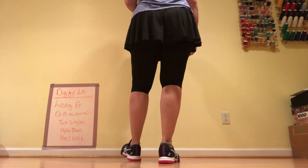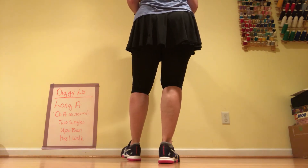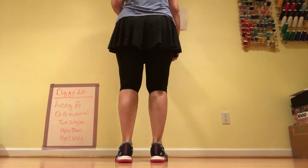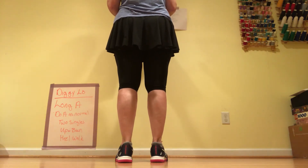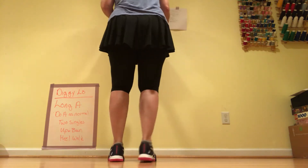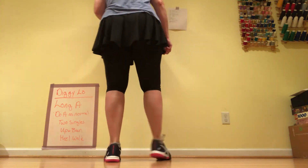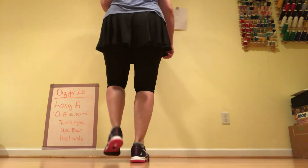And this is where we would do our two beats and go into part B. But instead, we do two singles and we repeat the double up and bow, stomp double, and the heel walk. So double step, double up, double step, double bow, stomp double, heel walk.